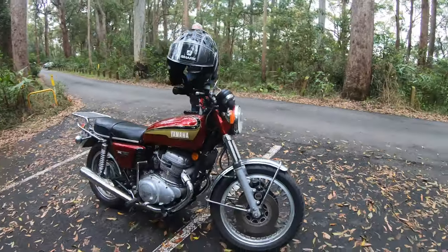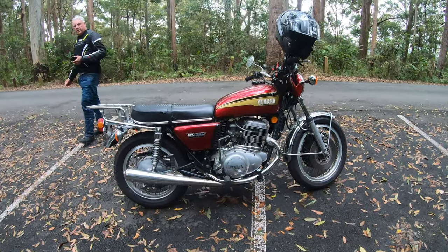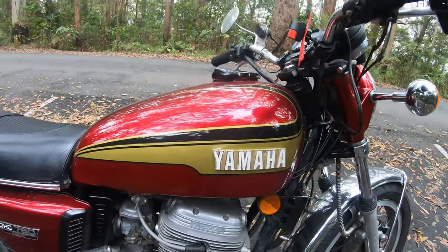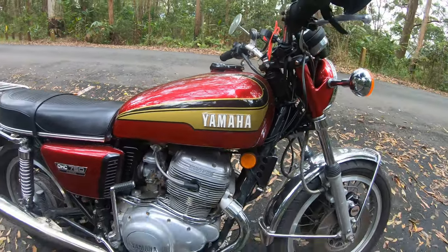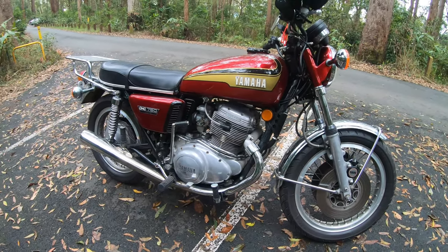Beautiful Mount Tambourine, and what I'm riding today is my old 1972 Yamaha TX750. She's in a lot better condition than when I first got her. When I first got her, I think she was hand-painted green, looked like with a paintbrush.